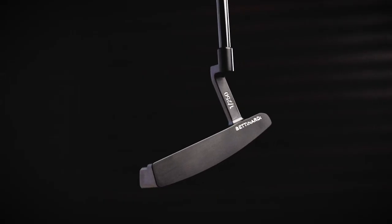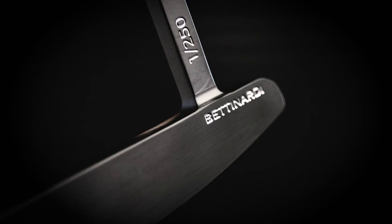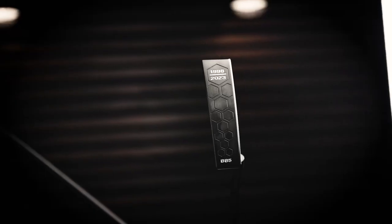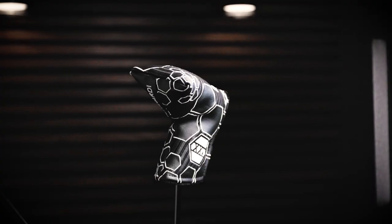Another feature I really love is the face. We cut our fine fly mill face very close — almost to a mirror finish — and it just presents so beautifully on this putter. The BB-5 25th anniversary limited run will be available June 23rd online.